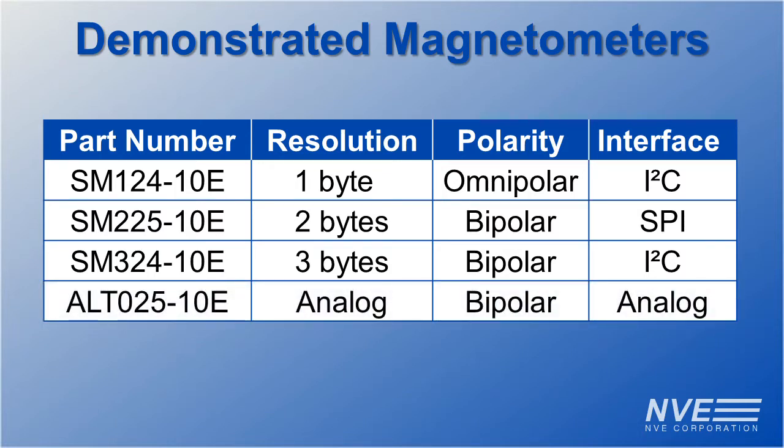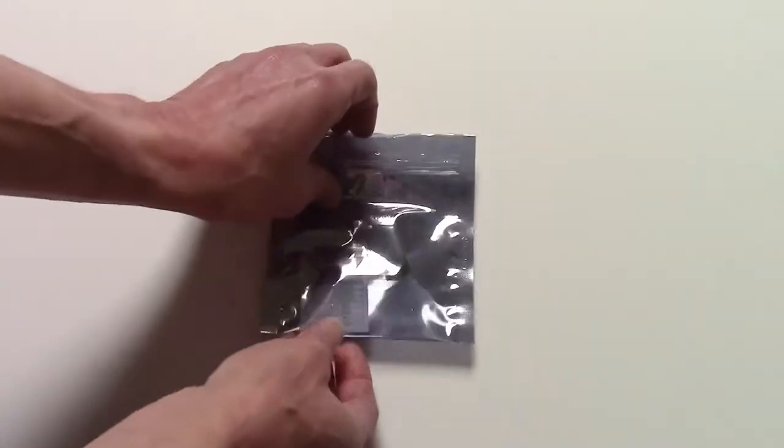All four sensors are sensitive, small, and easy to interface. The best one depends on the precision you need. We're using breakout boards like this one, that are easy to connect to an Arduino.